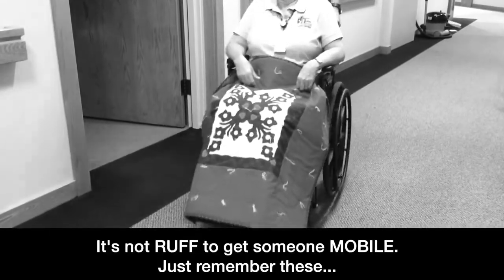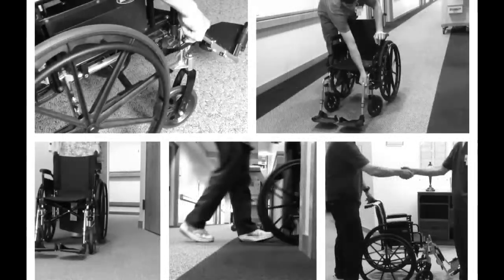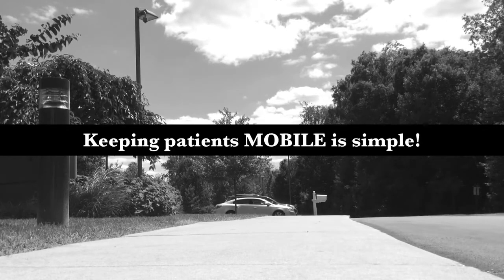Great work! Now let's get mobile! It's not rough! To get someone mobile, just remember these: test each brake and foot pedal, pull wheelchairs through doorways, find a staff member to transfer. Are your paws on the foot pedals? Do you have wiggle room? Shall we use an arm pillow or blanket? Keeping patients mobile is simple.